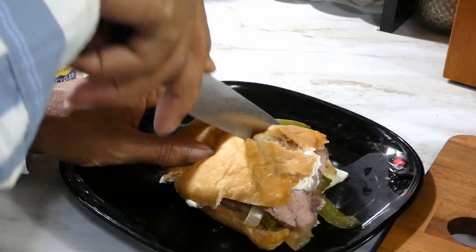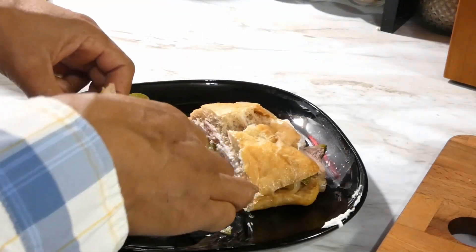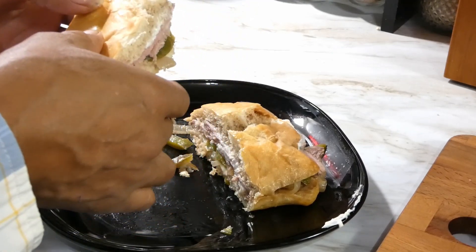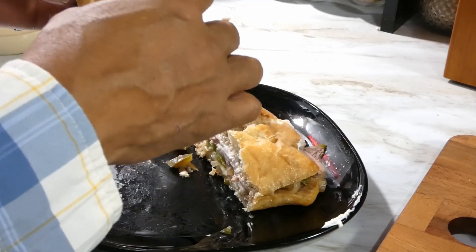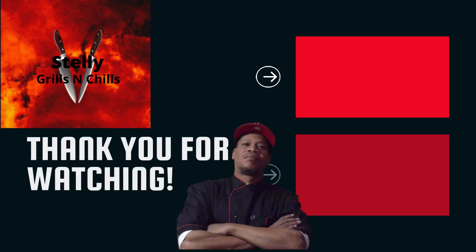We gonna cut this bad boy in half and taste it — I already know it's gonna be tasty because that beef is good and I love me some bell peppers and onions. Hmm, almost made me do a little dance there! But hey y'all, you know what time it is — love, peace, and keep it real, y'all. See you!